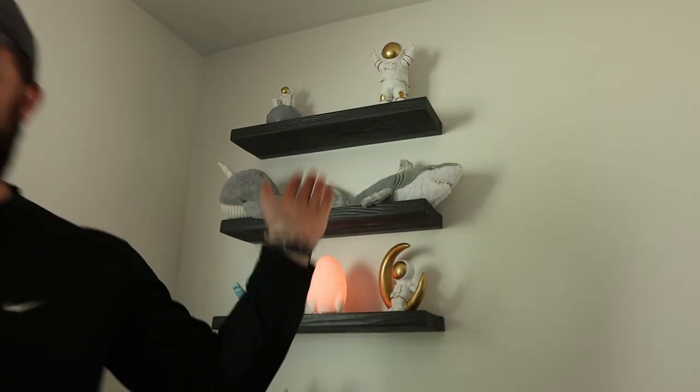Hey, I'm CJ with Starter Builds and today I'm going to show you how to build these really cool DIY shelves. In today's video we're going to be building floating shelves for the nursery. This project is very DIY friendly and we're going to be able to do this with a 2x8x8 foot board and some 3/4 inch dowels.